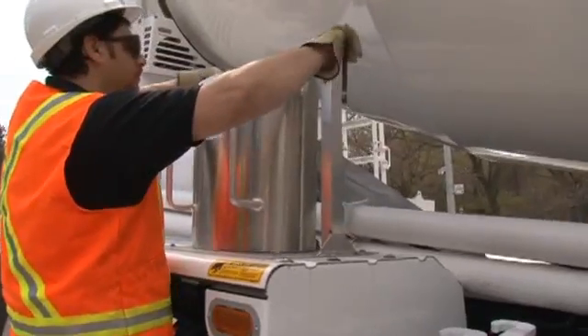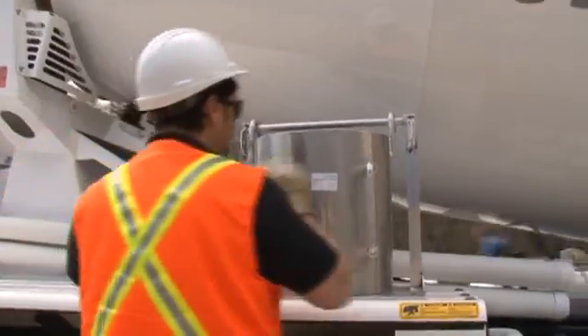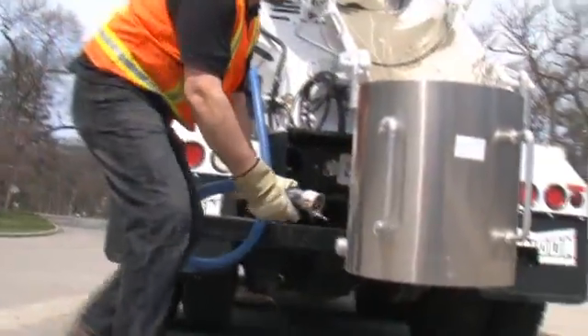Here's how the EnviroGuard chute wash system works. First, the driver attaches the bucket to the end of the chute. Next, one end of the hose is attached to the air-operated pump.